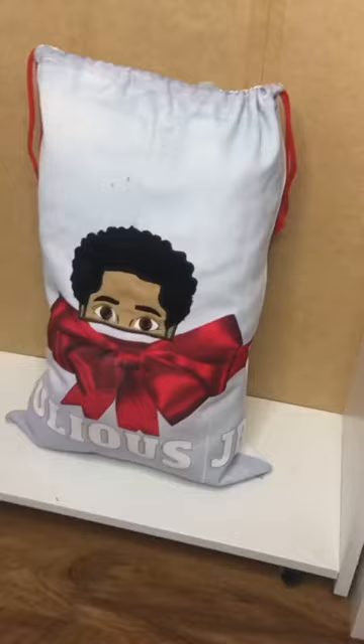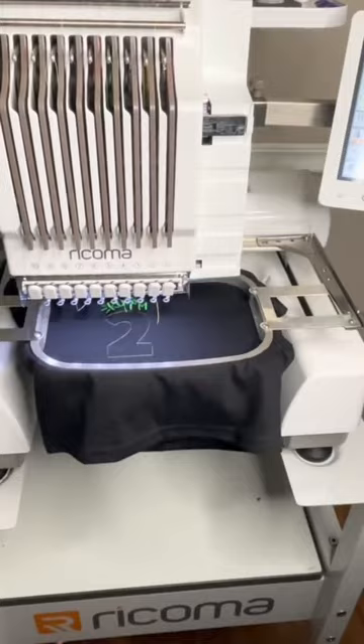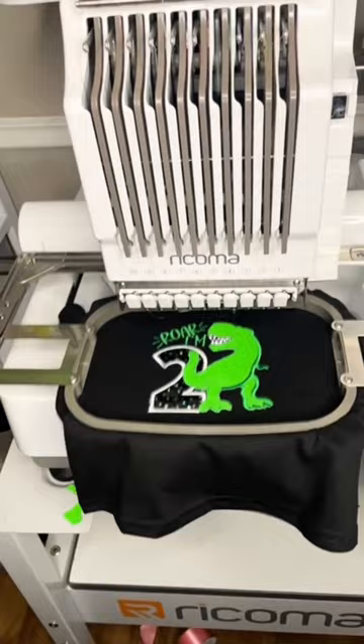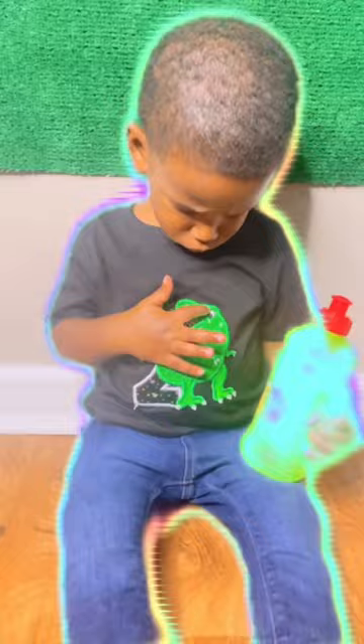They'll be running different variations of the sale throughout the whole month of November, but I would definitely hop on this one. You can click the link in my profile that will connect you to a Rekoma rep who will help you pick out the best embroidery machine for your business, and by using my affiliate link you'll also save an additional $100.